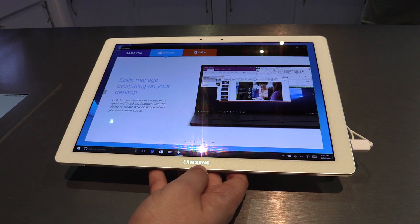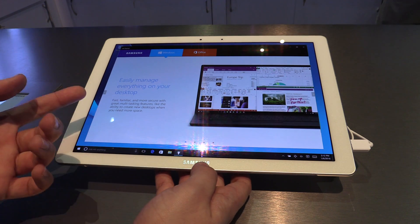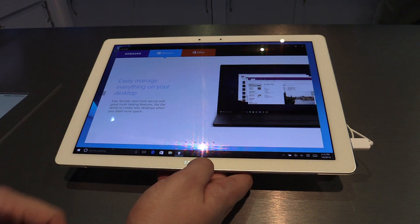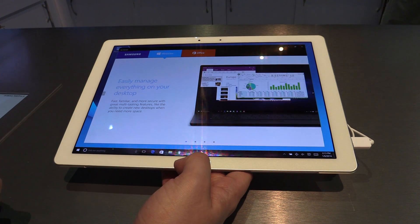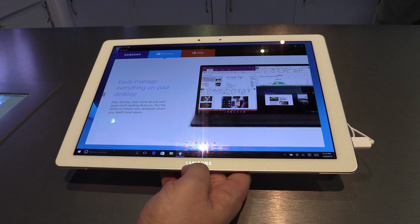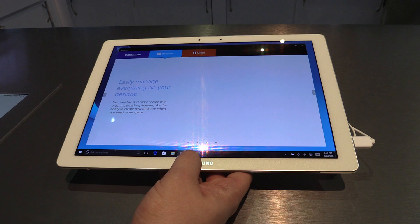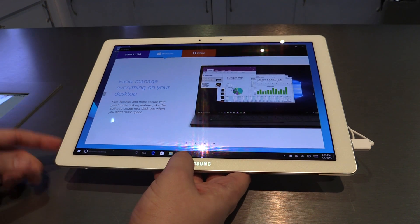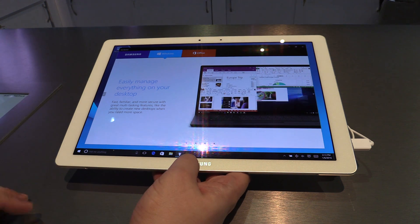Let's talk a bit about the specs. We have a 12-inch Super AMOLED display, so from the colors you can see it looks pretty good. We have a full HD plus resolution, so that's 2160 by 1440 pixels. As a processor, we have an Intel Core M processor, dual-core at 2.2 GHz, 4 gigs of RAM, and also 128 gigabyte storage.